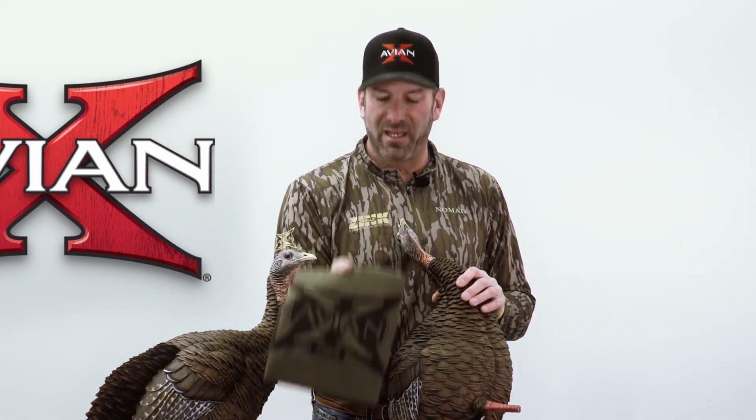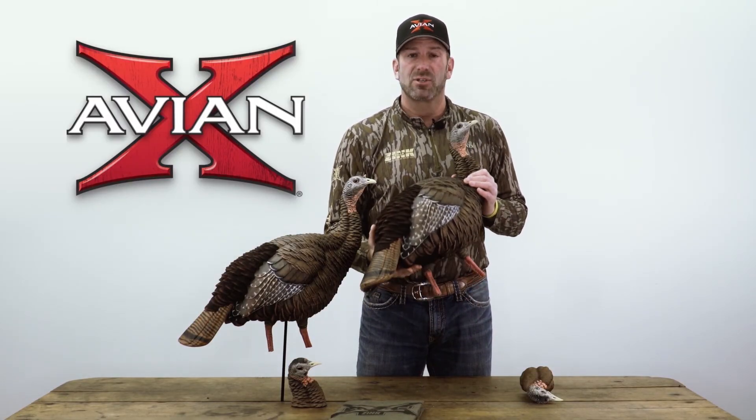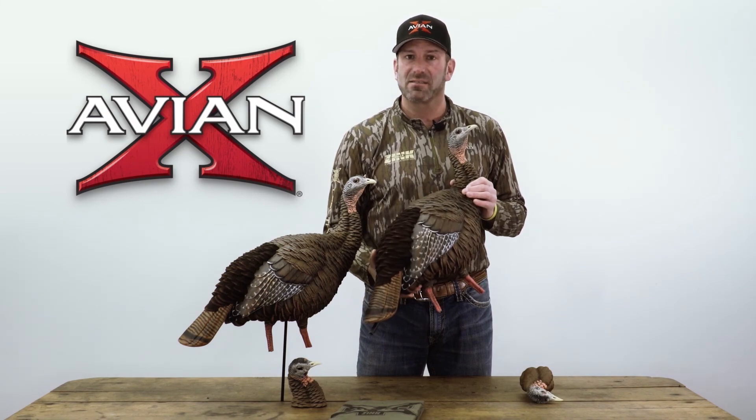All AvianX HDR decoys come with a fast, easy carry bag for long walks in the woods. For more information on the AvianX HDR Hen, check them out online at avianx.com.